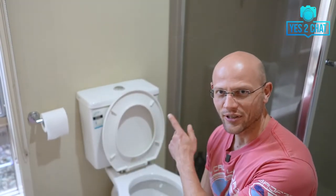Hi guys, Big Z here from Yes2Chat. My today's video will be a little bit different than my previous couple of videos.